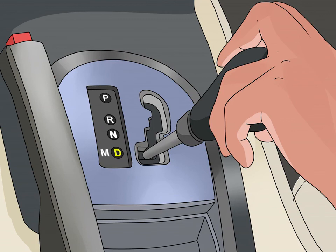Put the car into drive. To engage the gears, pull the gear shift down to the letter D, which stands for drive. The car will start going forward as soon as you let go of the brake, starting out in first gear.